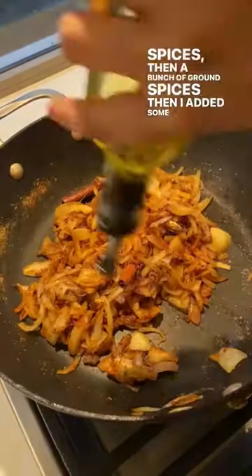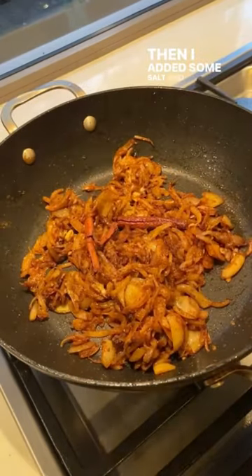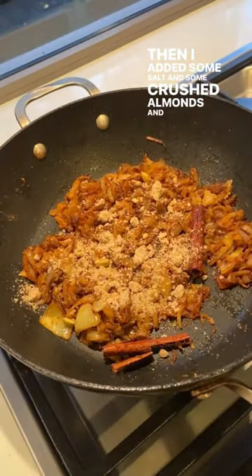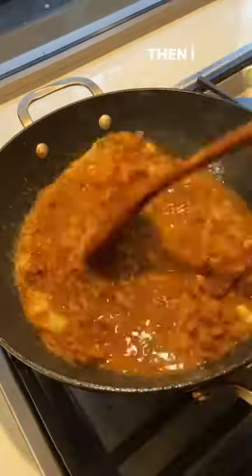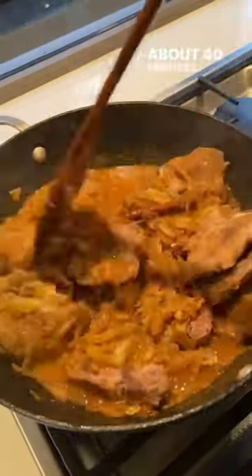Then I added some more oil and some garlic ginger paste, then I added some salt and some crushed almonds, and some water. Then I put the meat back in and simmered it on low heat for about 40 minutes.